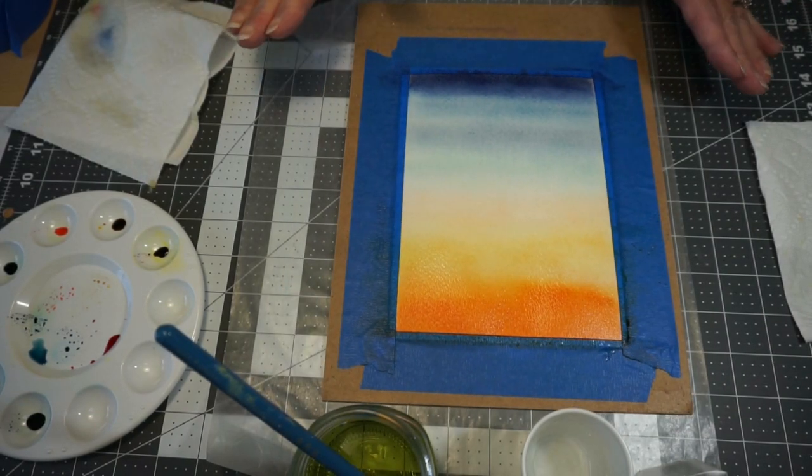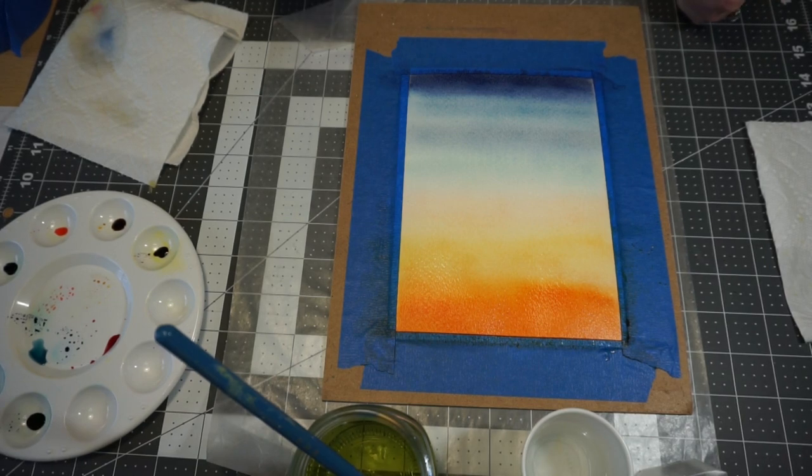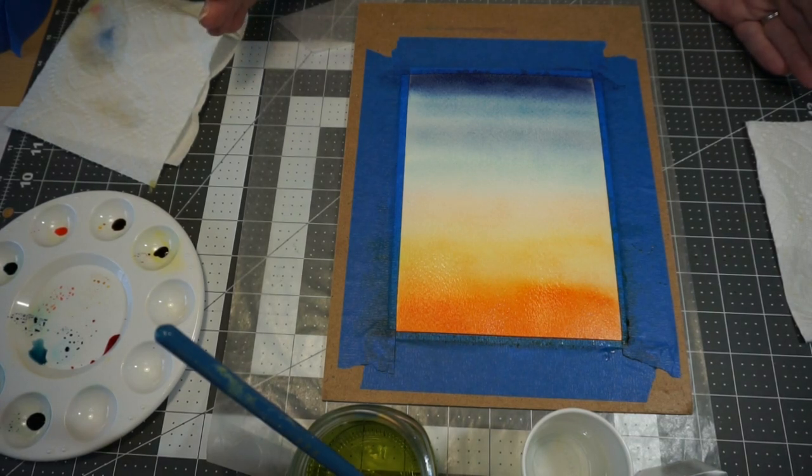We are going to just leave this set and air dry. If you're in a hurry, you can speed it up with a hair dryer, but for this one I'm going to let it air dry. So we're going to let this dry, and I'll be back to show you how to add the hills next.